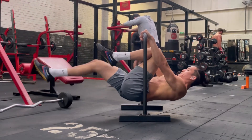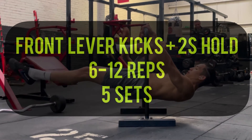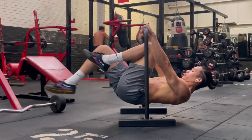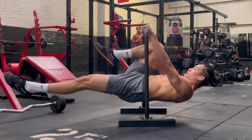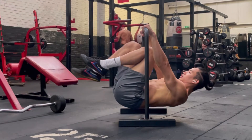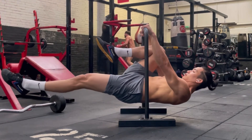Moving on to the next exercise, we're going to up it a little bit. You're going to do a front lever kick and try to hold it for two seconds before drawing your knees back in. I always try to count 'one elephant, two elephant' in my head before drawing my knees back in. This will really condition your lats and your core.